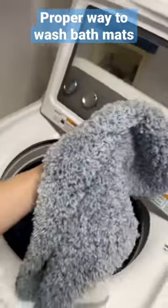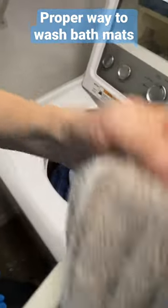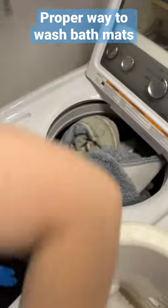The proper way to wash bath mats is to gather them from all the bathrooms around the house. Put them in the washing machine once a week with other towels or towel-like bath mats. Make sure you don't overstuff the laundry so it doesn't become an unbalanced load and rock back and forth as it washes.